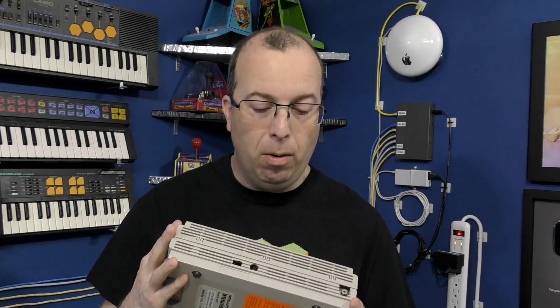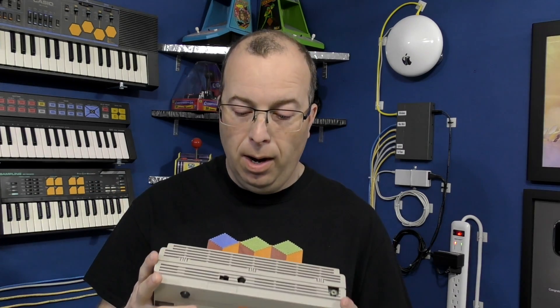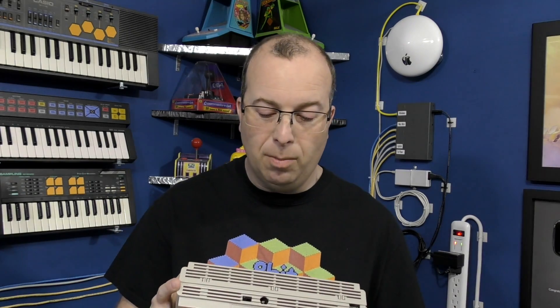Before I can do any audio recording, there are two problems I've got to solve. One is that the Intellivision itself doesn't have any sort of audio output — all it has is an RF output designed for you to tune your television to channel 3 or 4. The only way I could use that would be to either record from the television itself or use some sort of RF demodulator, which I really don't want to do. So I think the best thing to do is go ahead and modify the Intellivision for composite video and direct audio.